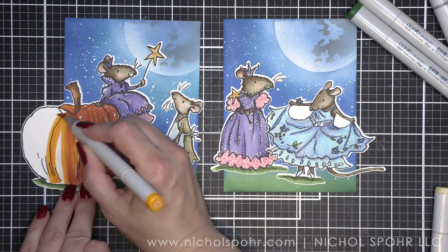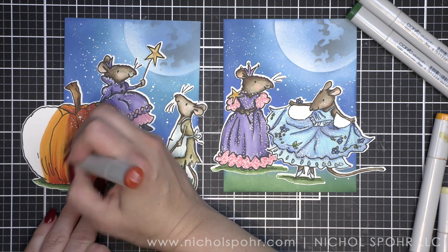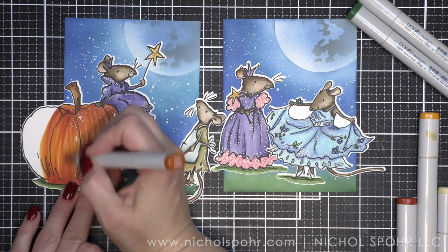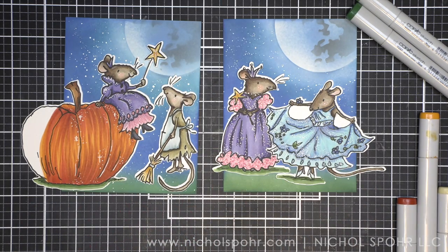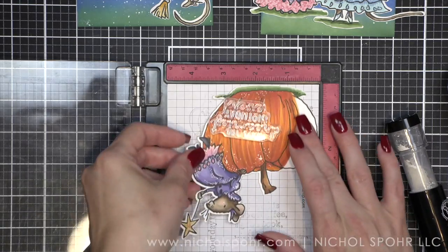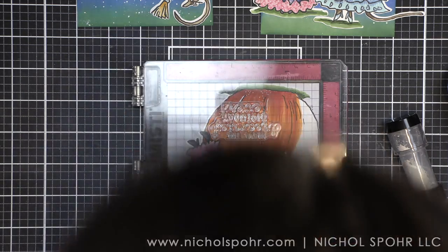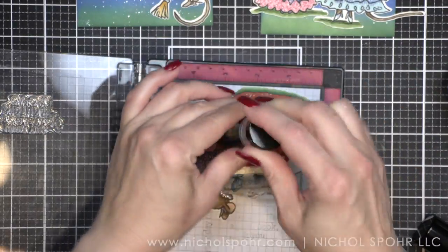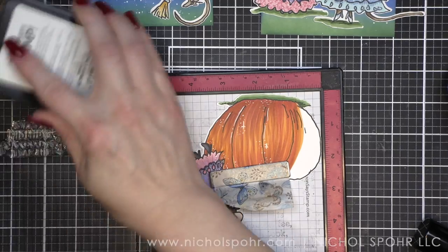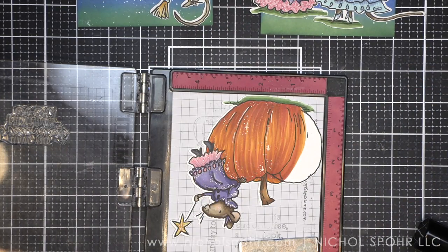I need some more pumpkin coloring. You can see the sweeping motion I'm doing with my marker — base color and darkest color flicking up and down, then the mid-tone to finish. I want that pumpkin texture and don't want to overblend. Using my MISTI, I'm going to stamp my sentiment 'Have the dreamiest birthday ever,' which I love. I'm going to stamp that with clear embossing ink and heat emboss with white embossing powder using the Rabbit Hole Designs embossing powder tool first.